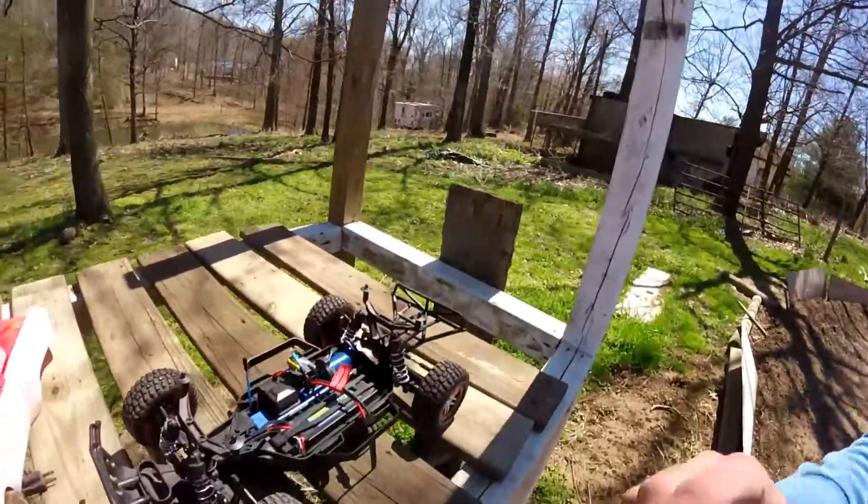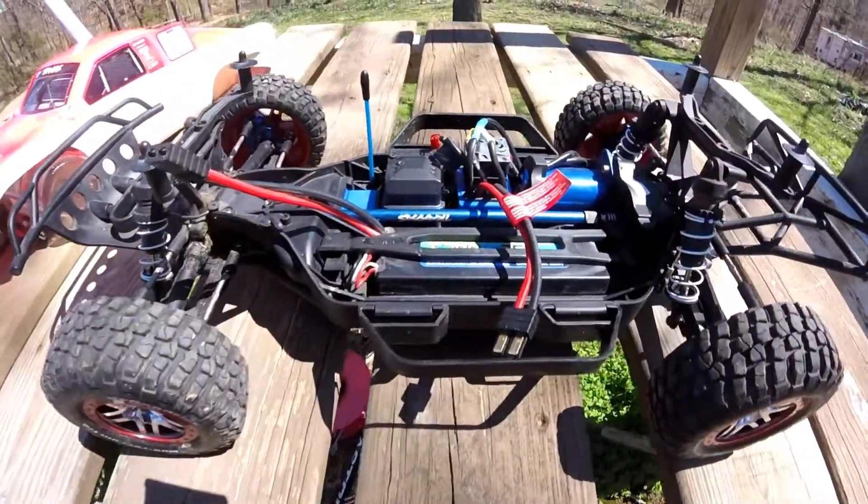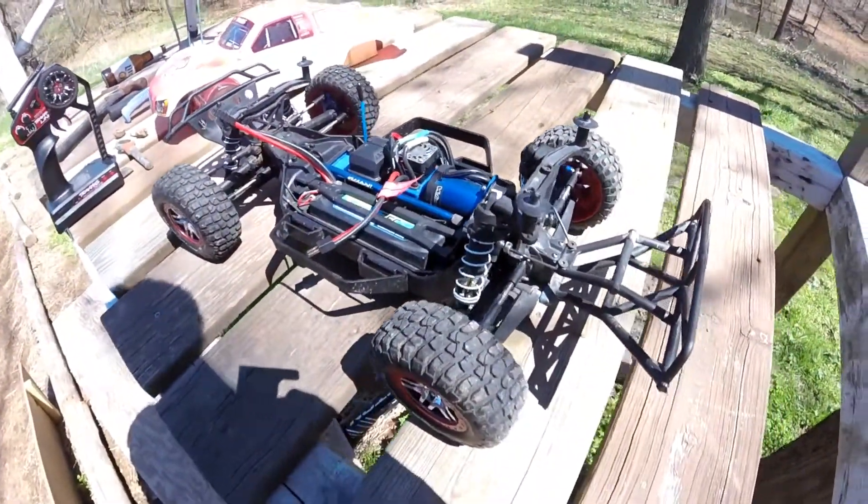Today I'm going to show you my new Traxxas Slash 4WD Platinum Edition I just got. Here it is. It's a VXL with the LCG chassis — that's the low center of gravity.